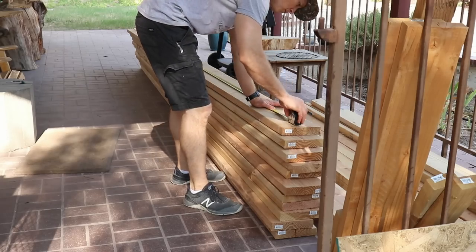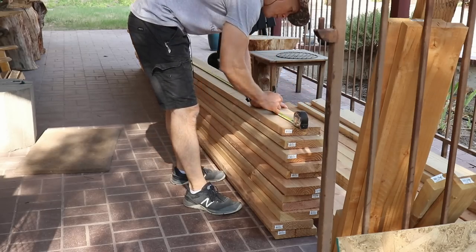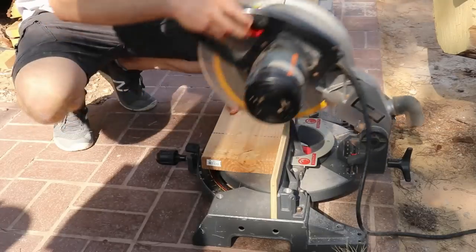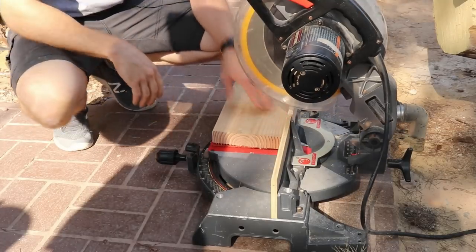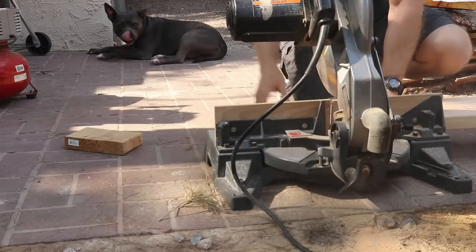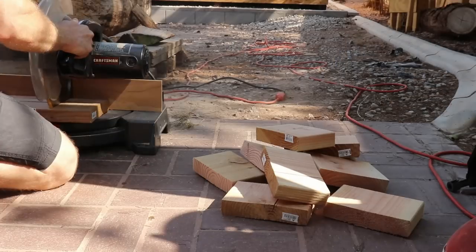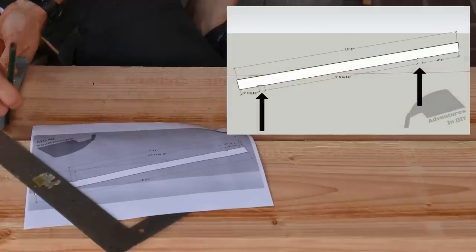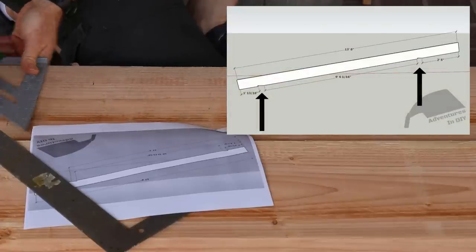Let's get this thing going. We're going to cut the rafters to 13 feet 8 inches. These are 2x8x16 pieces of lumber that I've had the big box store cut to 14 feet so I can transport them. Do yourself a favor and put two of these to the side for the front and back sub fascia. I lost track of my cuts and cut both of these too. Let's lay out where the bird's mouth is going to be on one of the rafters.